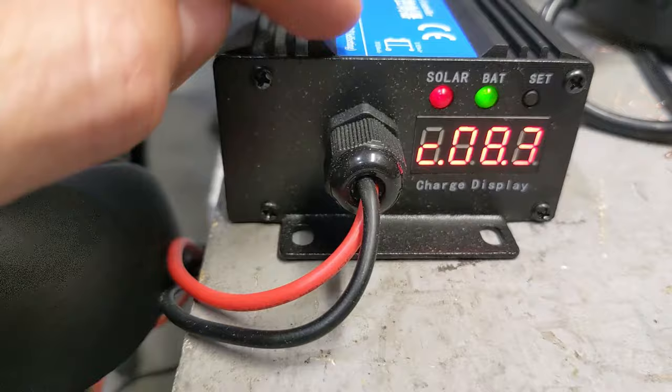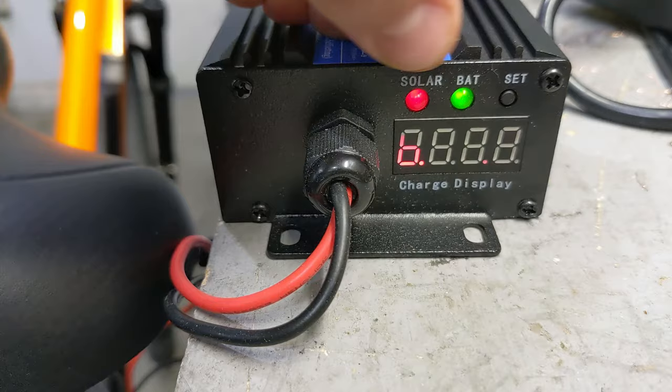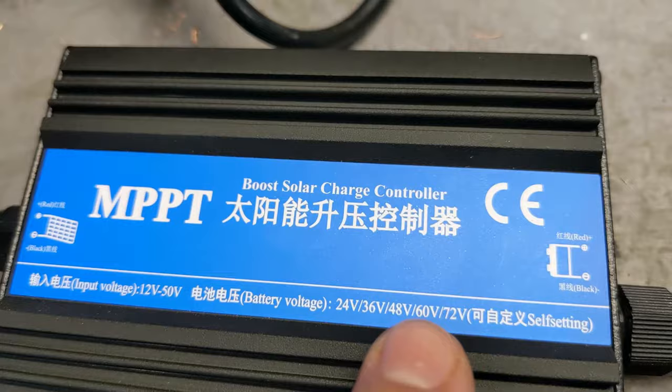You can set it up to whatever voltage you want. It has a set button, and indicators for battery and solar. When solar and battery are on, green means good, and solar means there's solar power coming in. This particular one is compatible with 24, 36, 48, 60, and 72 volts, or self-setting mode.